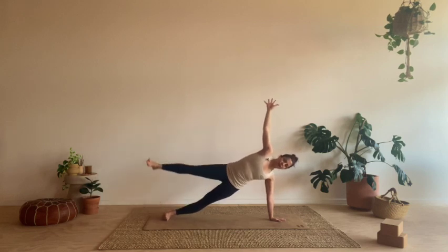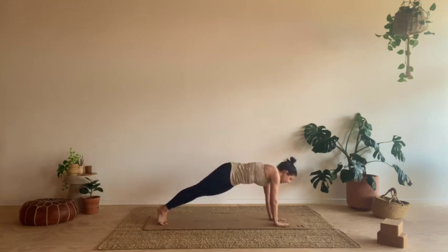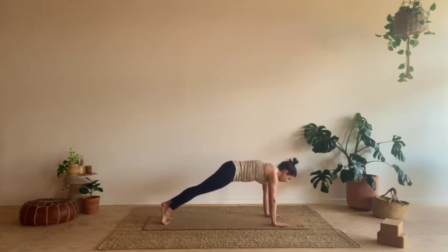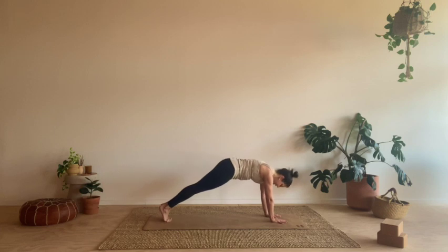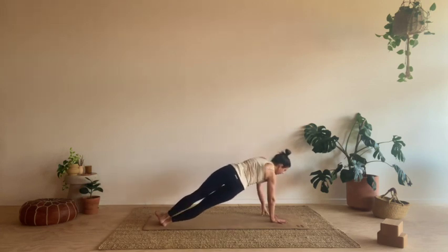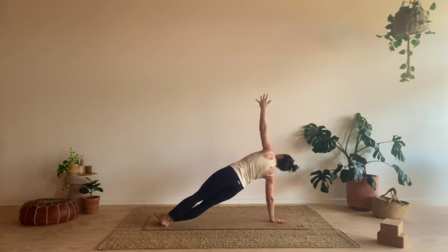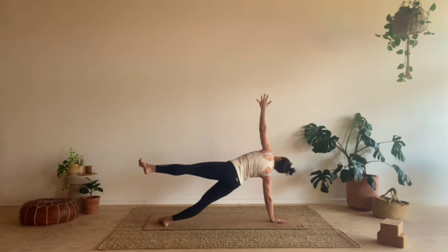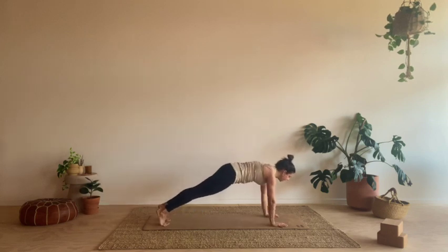If you want to add on, you can take the right leg up for three, two, one. Bring that leg back down, right hand back to your mat. Come back into your plank. Setting up for the other side — right hand comes down, big toes come together to touch. Falling over to the knife edge of your right foot. Left arm reaches. Lift the hips, press the ground away. Stay here, ground that bottom leg, or lift the top leg up for three, two, one. And let's come back to your high plank.